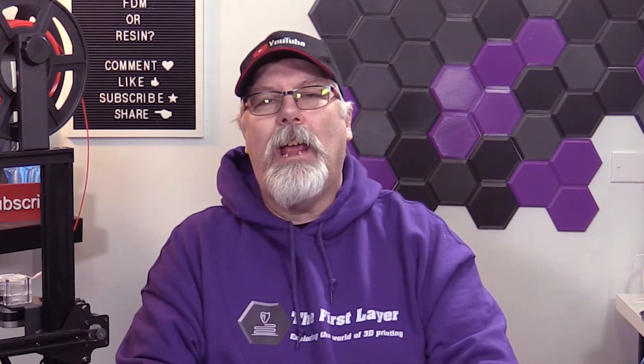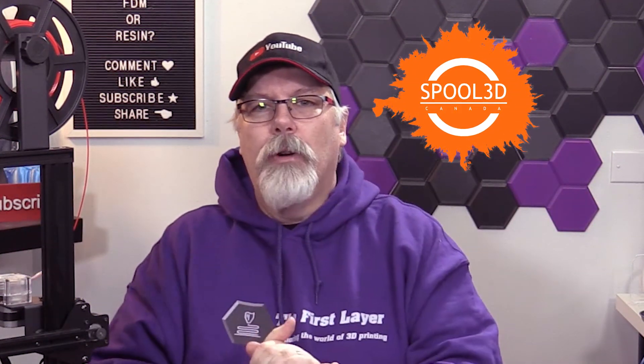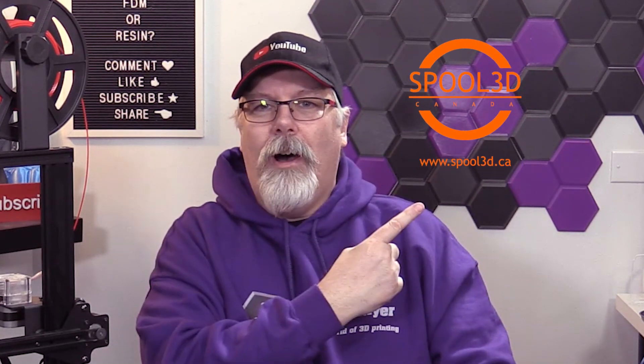Question of the day: do you think that a printer in 2020 should come with a heated bed regardless of its size? Leave your comment down below. Also like, subscribe, and share this video with your friends. Thanks to Spool 3D for the wonderful space they give us each week to bring you great 3D printing content. This video up here is a primer for using Cura 4.1, which is not much different from 4.4 — 4.5 is on the horizon, and we'll do a video on it when it comes out. Until next time, my friends: the first layer is always your foundation to a great print.